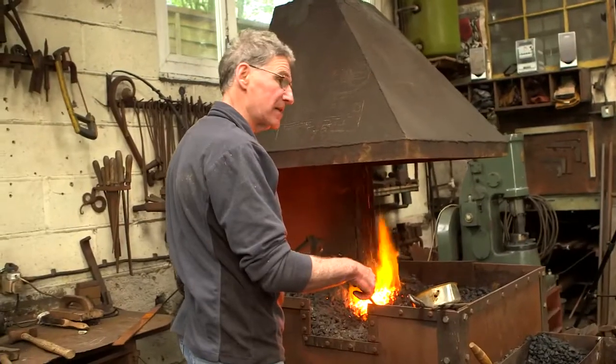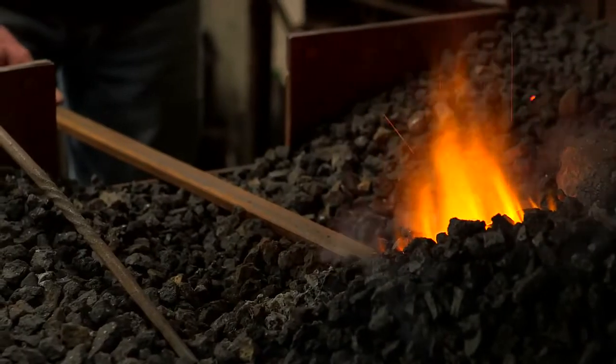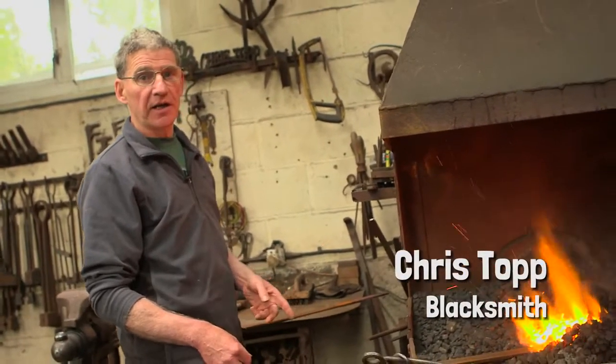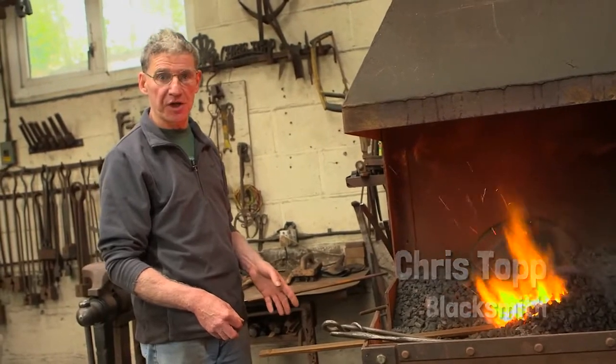My name's Chris Topp. I'm a blacksmith. I've been a blacksmith for over 30 years in North Yorkshire, Carlton Hustwit, not far from Coxwold, that famous village. I'm going to make a hinge. And this is a bar of wrought iron which in itself has had a previous life, because this was made from a piece of ship's anchor chain.